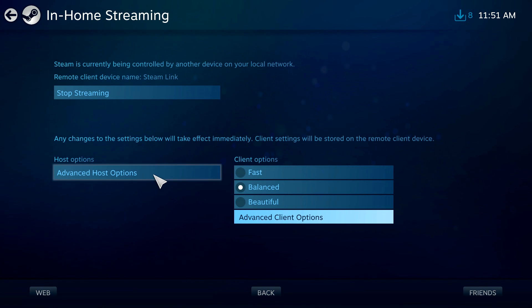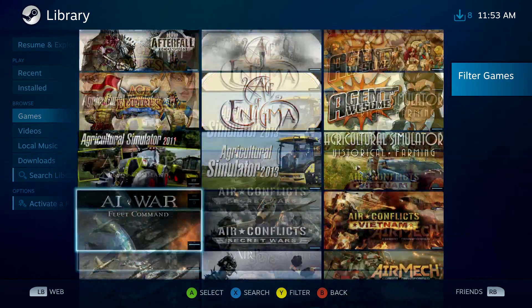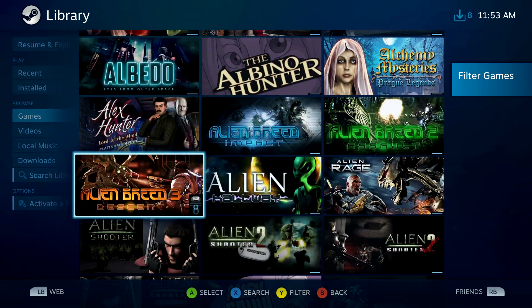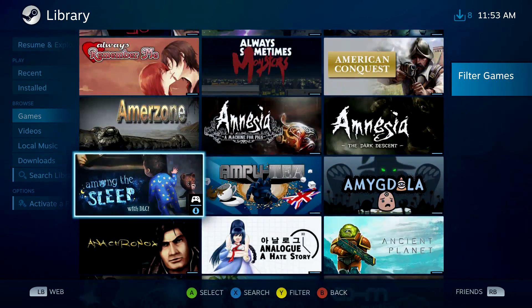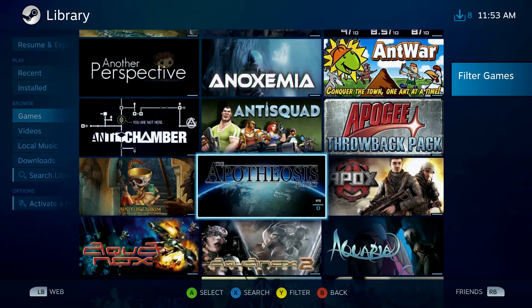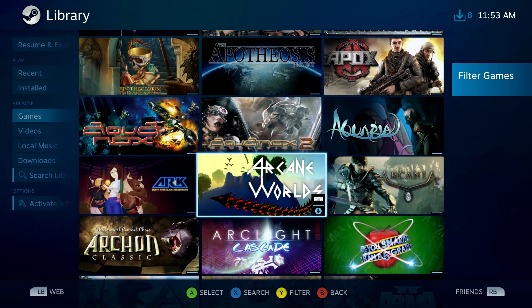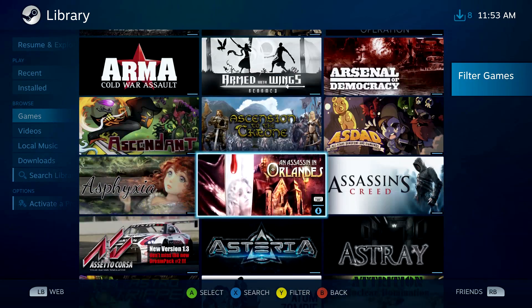In the advanced client options you can change your display resolution and limit your bandwidth, among other options — but nothing too important that you really have to mess with. That about wraps it up. If you have any questions put them in the comments. I'll be releasing an impressions video on the Steam Link, and I also have a full tutorial on the Steam controller — check that out as well.